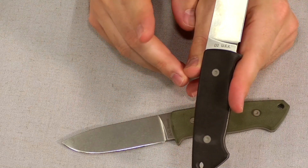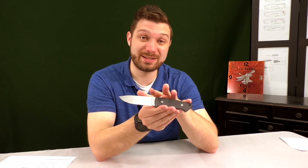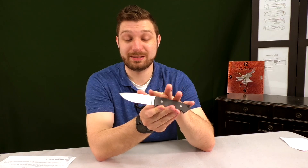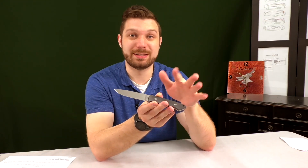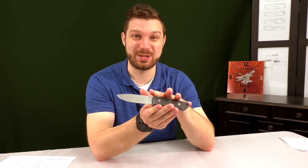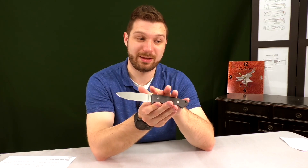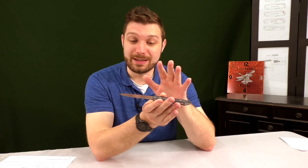We partnered with a manufacturer here in the US and we are using D2 tool steel. D2 is a great steel — excellent edge retention, holds the edge for a long time. You don't need to sharpen it nearly as often. It does tend to be a little bit harder to sharpen depending on your experience, as it has larger carbides. It's really great at getting a nice toothy edge. For me, toothy edges are the best for hunting — I'd rather have a toothy edge when hunting and a fine edge for fine detail work.